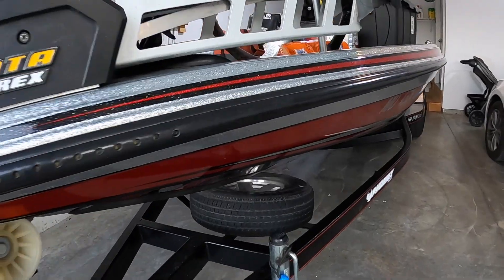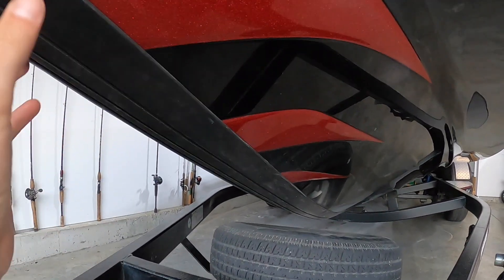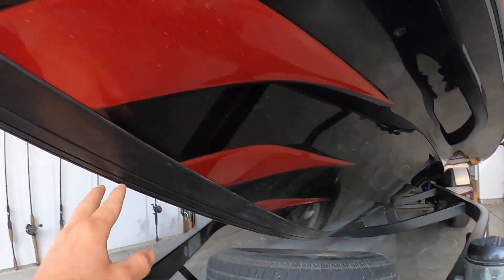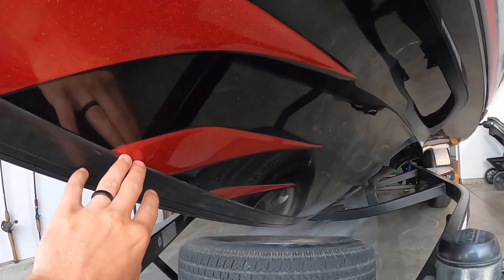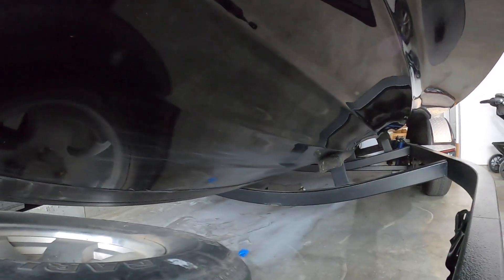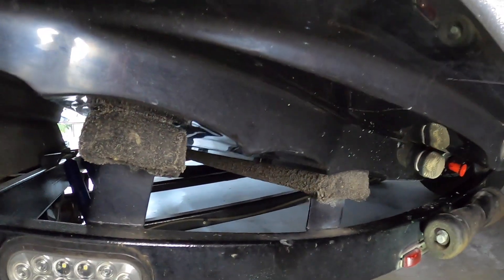We'll start at the front of the boat — very simple and basic here. This is the keel. At a lower rate of speed, this is going to help cut the waves and give you a little bit of traction as you're steering the boat. As you go further down the hull you can see it bottoms out — it's going to be the lowest point of your hull. As you go faster and faster, less of that is going to be in the water.